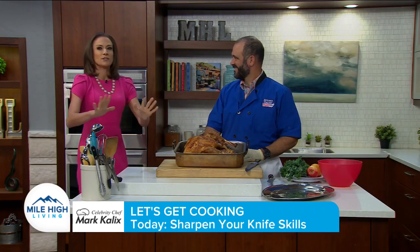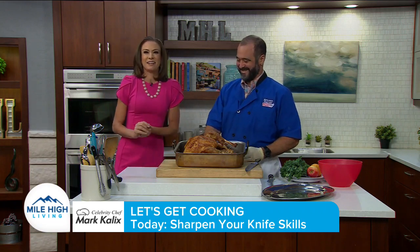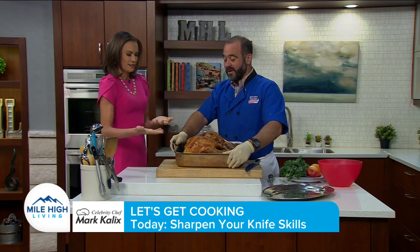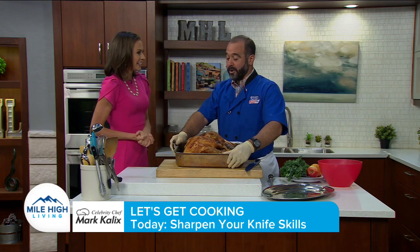Joining me in the kitchen to help us sharpen our skills — joining celebrity chef Mark Kalix. Thank you so much for coming back and visiting with us. He's brought a beautiful bird.